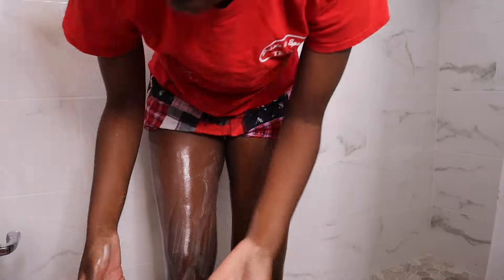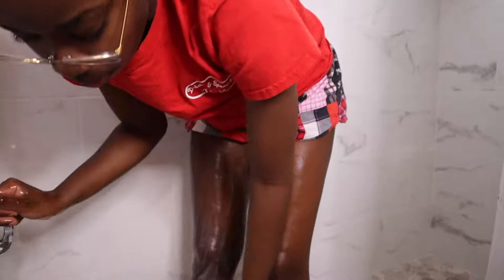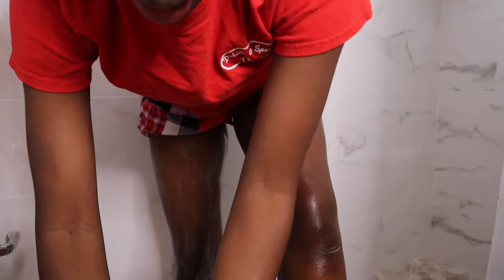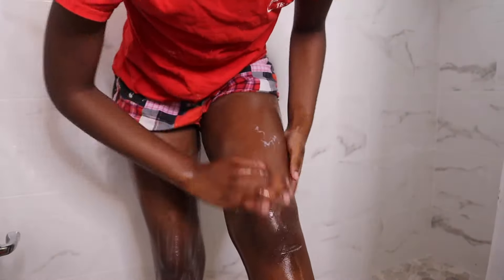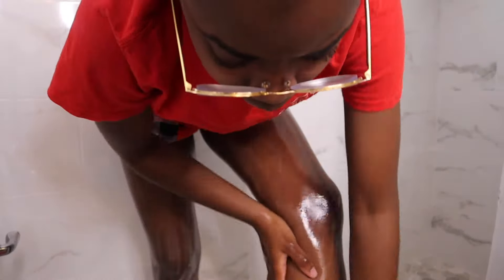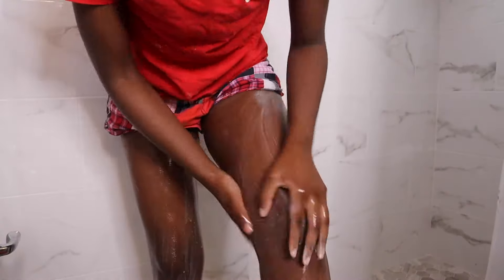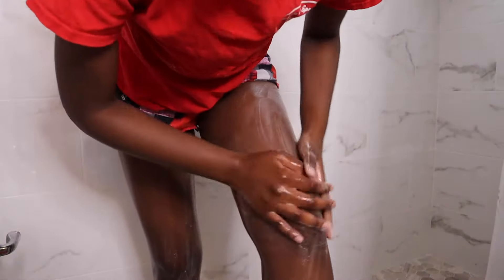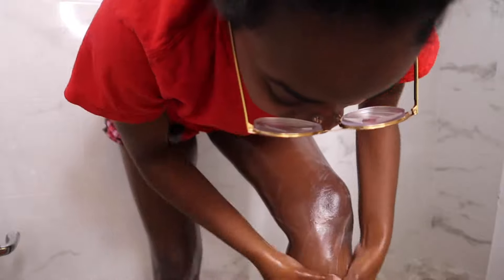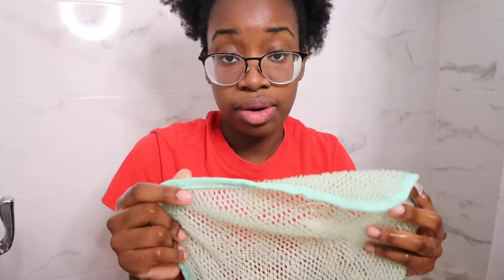That's why I said we do this before you get in the shower — not right before you go to the club. You don't want to be walking around smelling like Nair, and if you got a man, you don't want your man smelling or tasting Nair. So do yourself a favor and rinse all that chemical off.